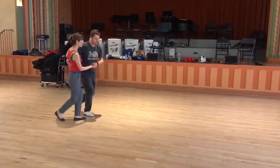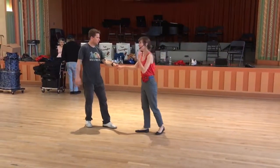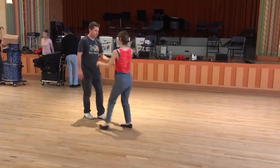One more time. We're going one, two, ya-ti-da, ya-ti-da. And we just add a little bit on with your swivel. So going five, six, seven, and eight — opening up that last triple step.